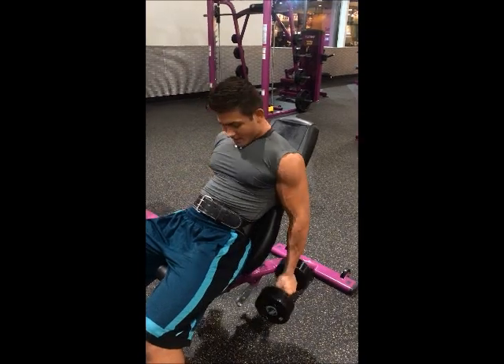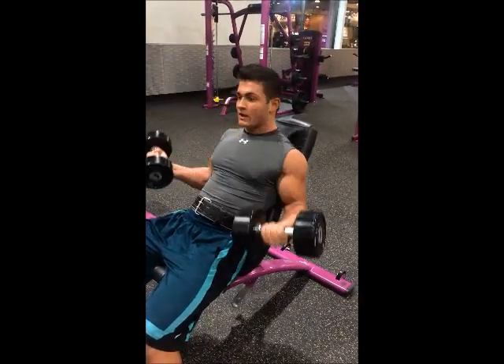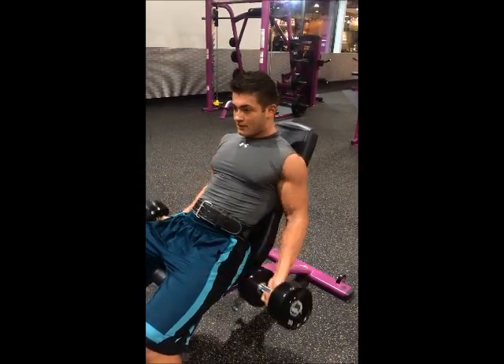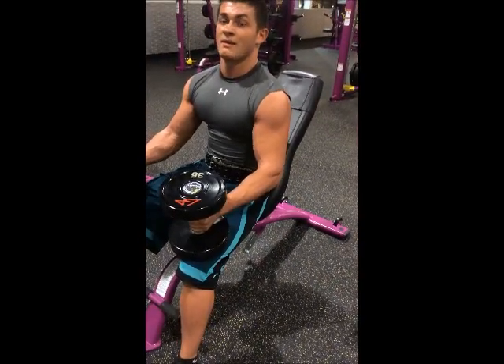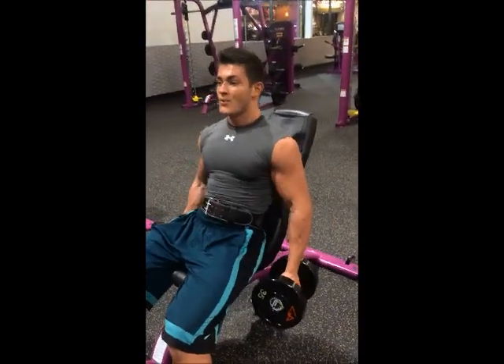First movement tonight: seated curls and seated incline curls. We'll switch this up every week. On the third set, the final set, we do a drop set.